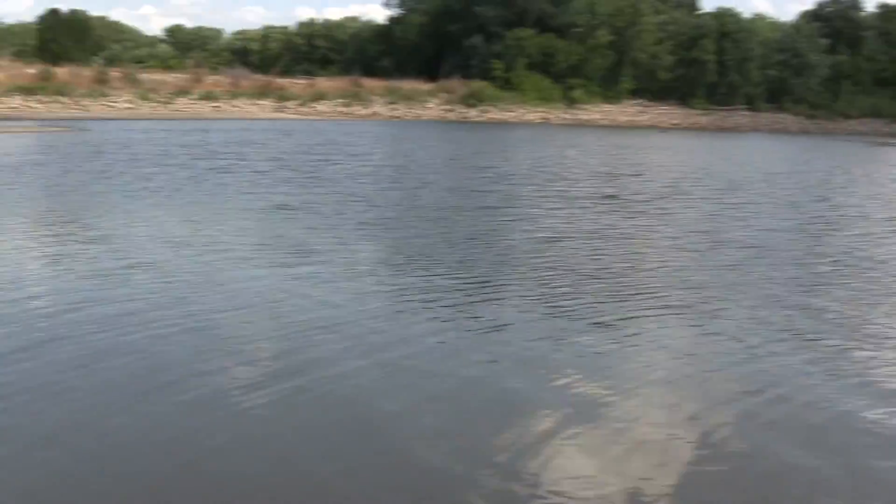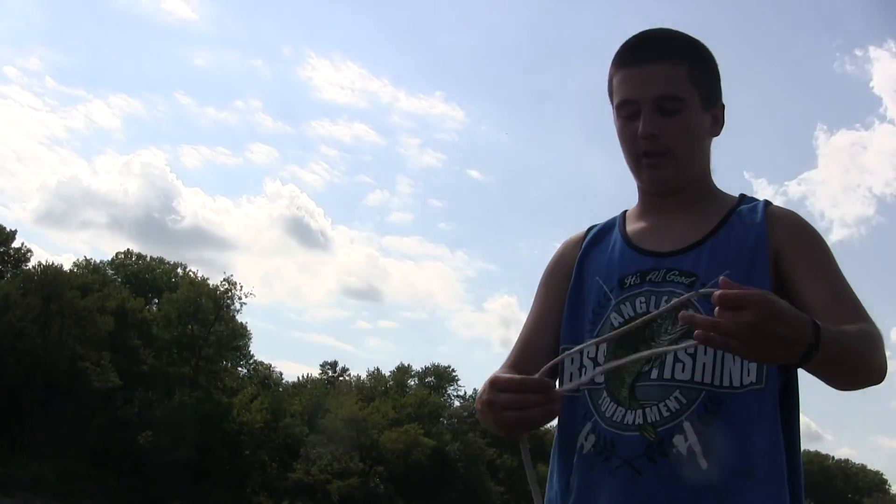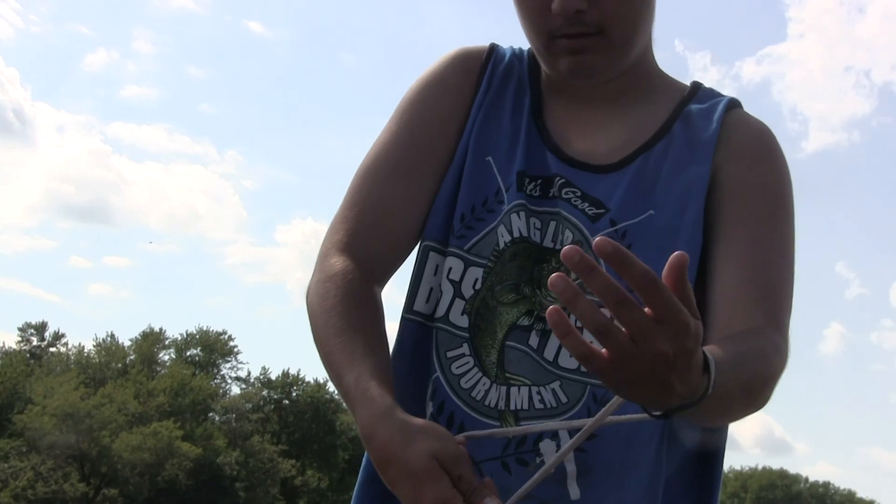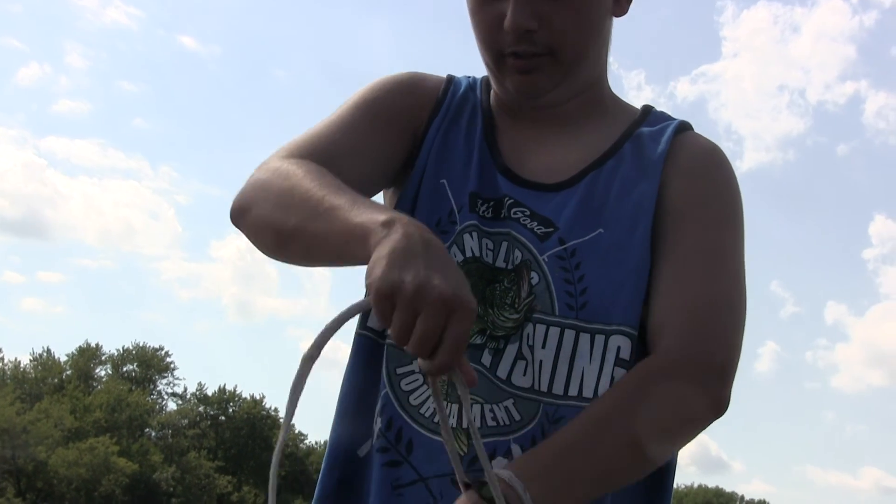Now what you want to do is — all these cast nets come with a little loop like this. What I do is I put it on my wrist, pull it down, make another loop like this, twist it, and put my other hand through it like this.